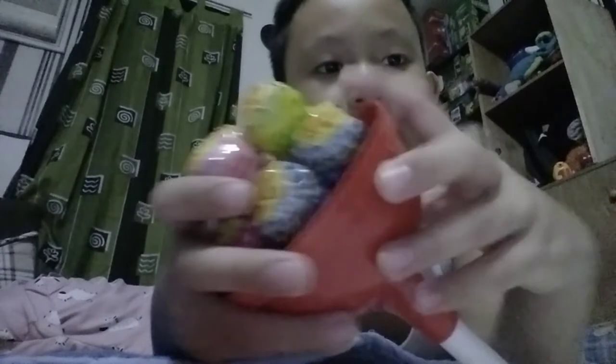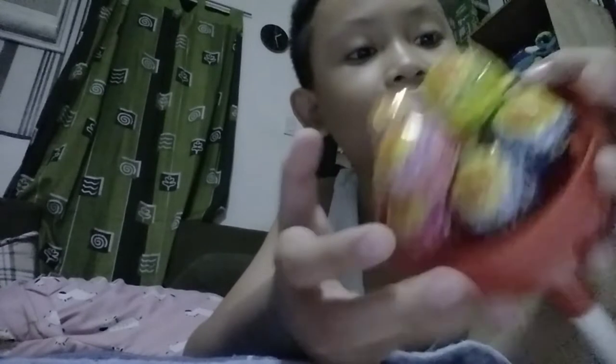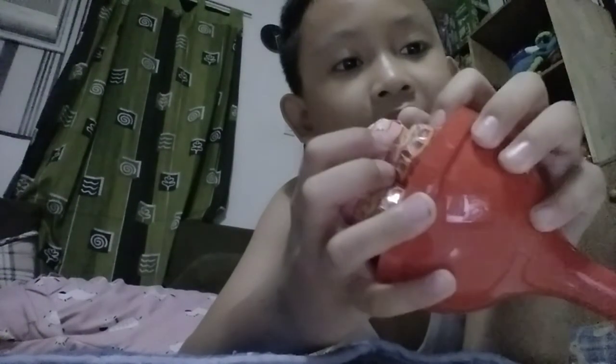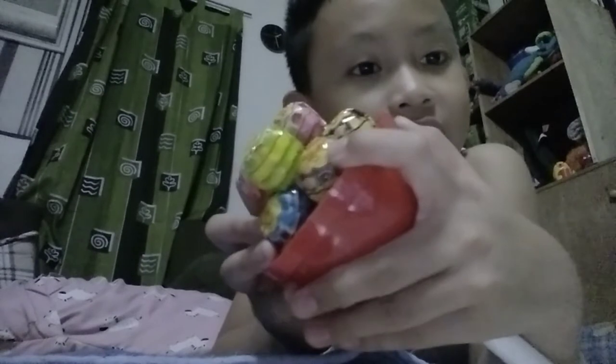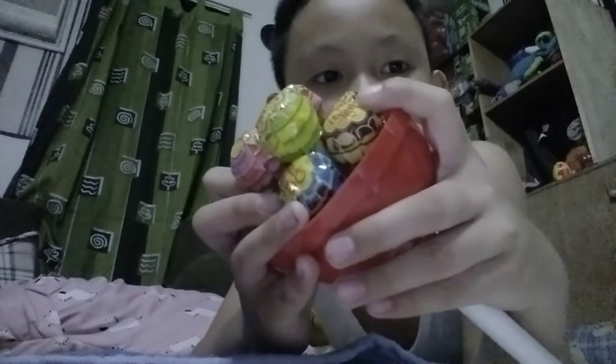This one is watermelon, this one is blueberry flavor, this one is strawberry flavor. And going around — I think this is a blueberry apple flavor, that's nice. And the last one over here is chocolate or caramel flavor.